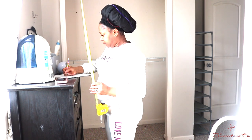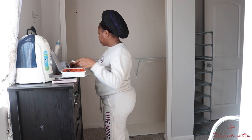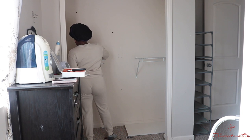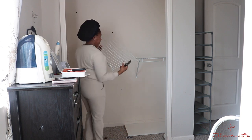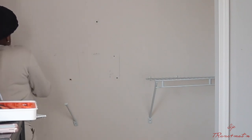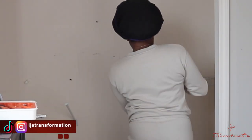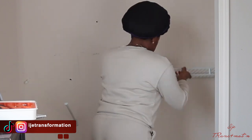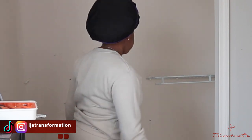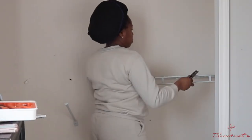Once I had the design in mind, I took down the measurements. I went to Home Depot — I prefer to do this because once you take your time and take down the measurements, they can easily cut the wood for you to how short or long you want it, to whatever specification. I gave them the specifications and told them how many pieces of what size I needed.